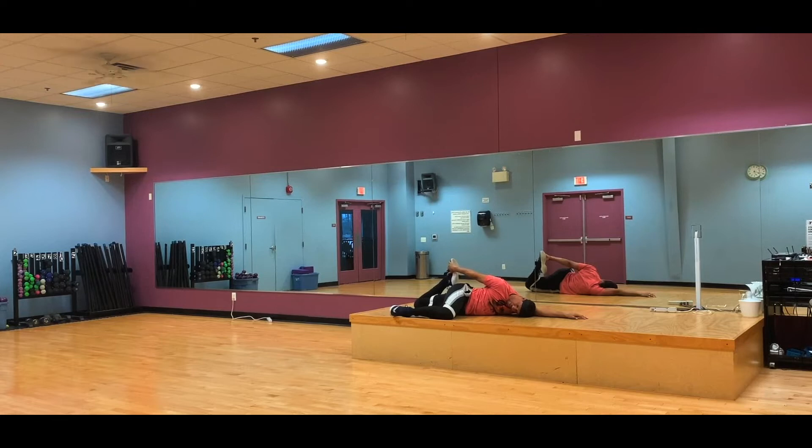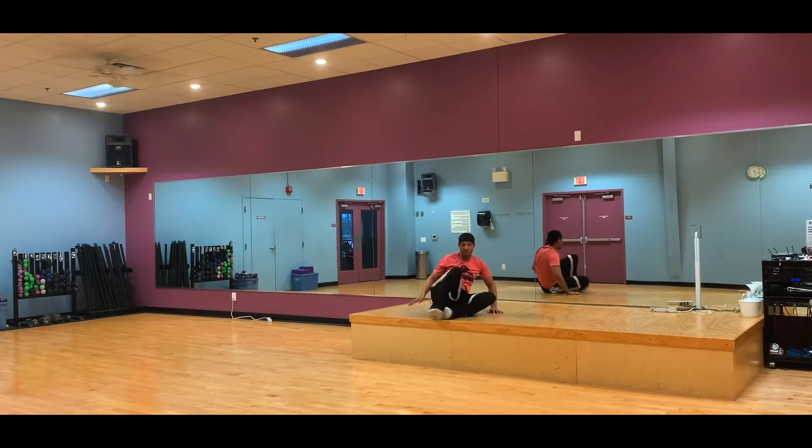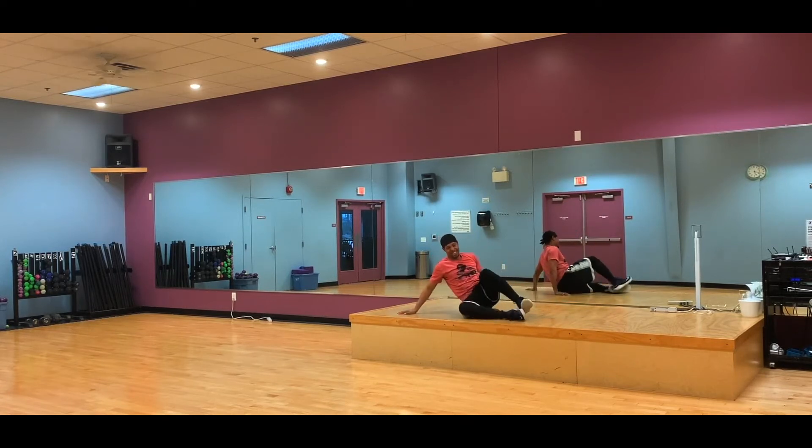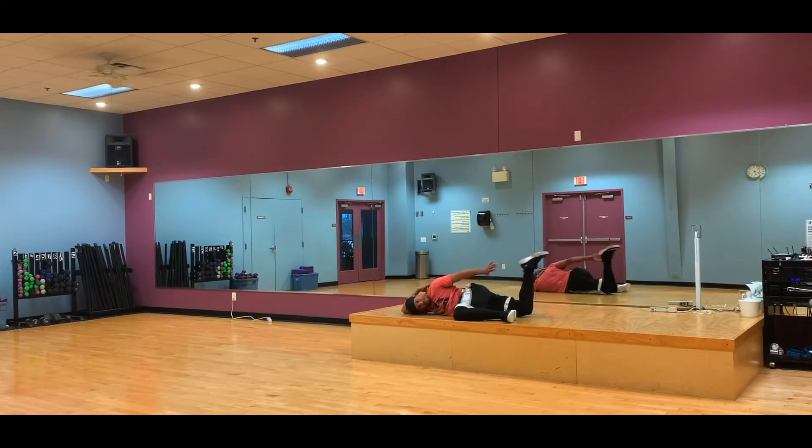We're going to do that same thing on the other side — we're going to release, hands down, thread our leg through, come up slowly and go to the other side. Now you guys are probably civilized and you probably have yoga mats of delight — they're really, really good for you. So if you don't want to lay on a hard floor, grab yourself a yoga or pilates mat. It's really, really good for you. You'll love it.